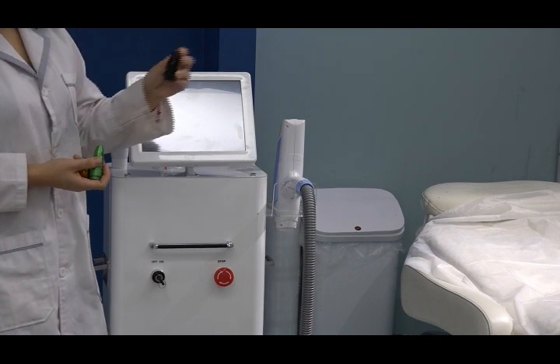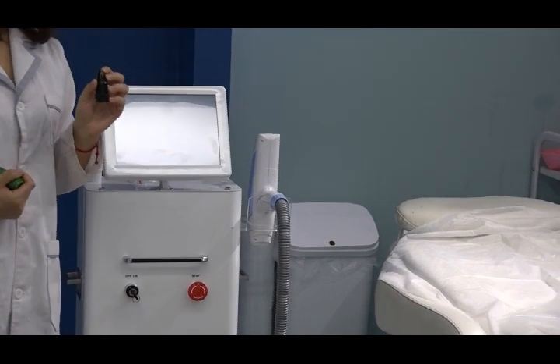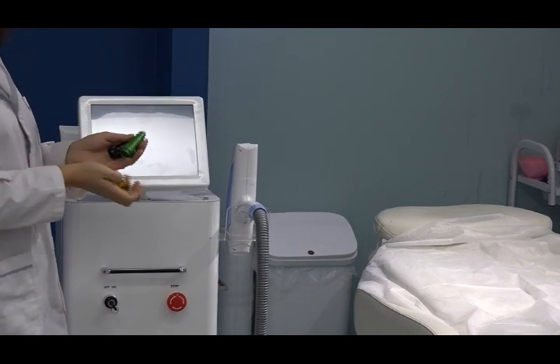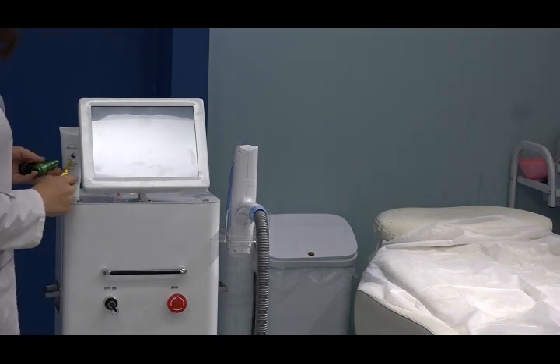And this dark head is for carbon peeling — for skin rejuvenation, pore shrinking, and skin brightening treatments. So you can choose any wavelength according to which treatment scope you want to do.